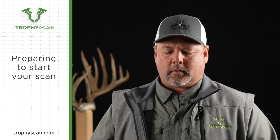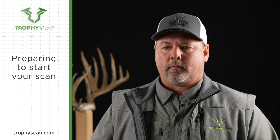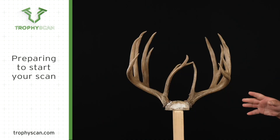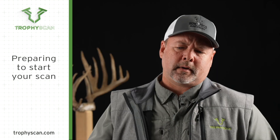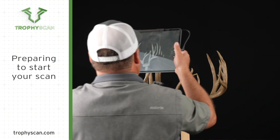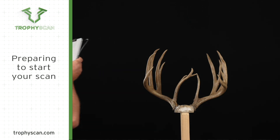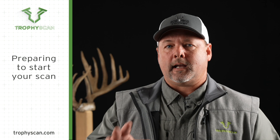Probably the most important thing you want to do is place the subject in the best scanning position for what you need to do. You need to have it approximately three feet high, depending on the animal — if it's an elk, it might have to be a little bigger. Just make sure you have enough room. Also, it's very important not to let people, dogs, cats, or anything like that get inside the area you're scanning.